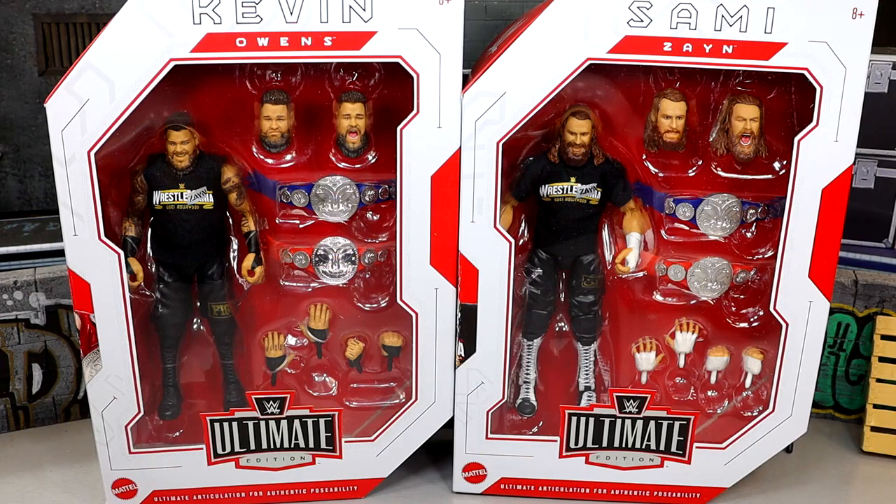What is good everybody, today we are reviewing the brand new WWE Ultimate Edition Kevin Owens and Sami Zayn figures.